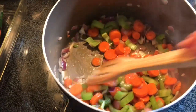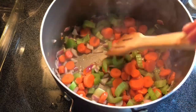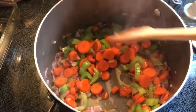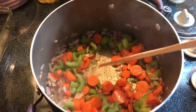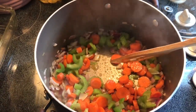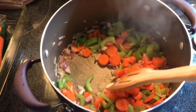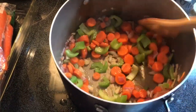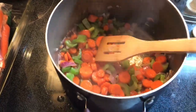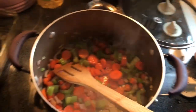For the start of the sausage tortellini soup, I have a mirepoix going here — just the onions, celery, carrots — with a touch of olive oil at the bottom of the pan. You just want to get that all incorporated, and then I'm going to go ahead and add the sausage, even though it's still frozen. That's totally fine.